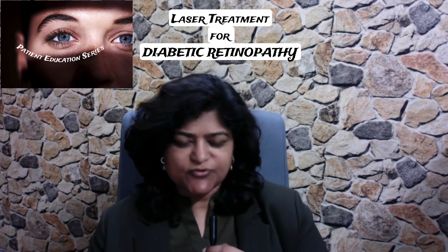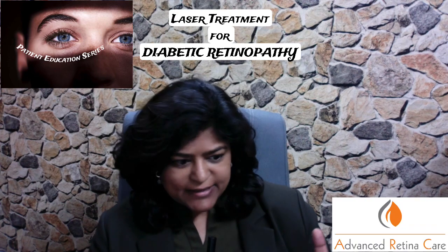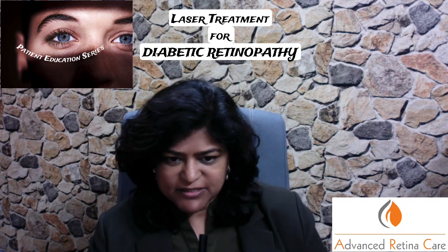What is laser treatment for diabetic retinopathy? Why is it done? And how does it benefit a patient who has diabetic retinopathy?